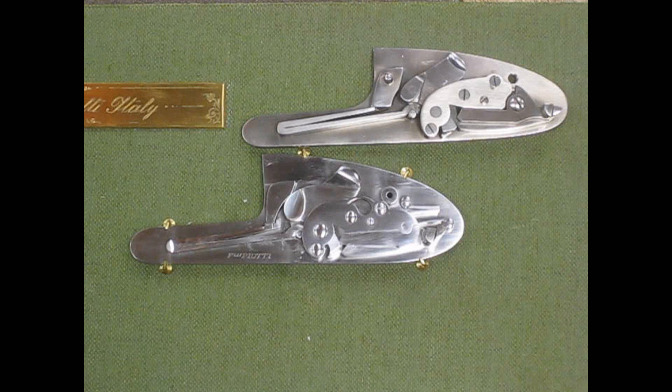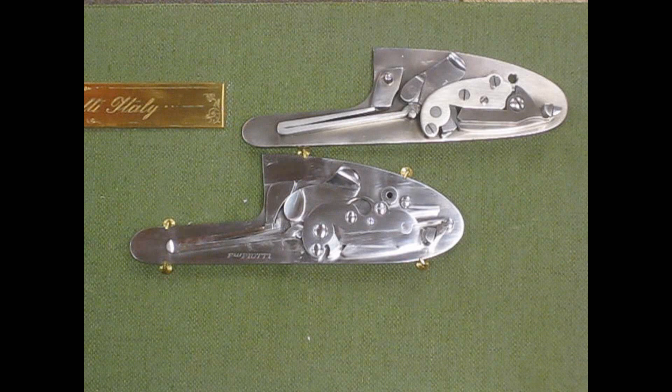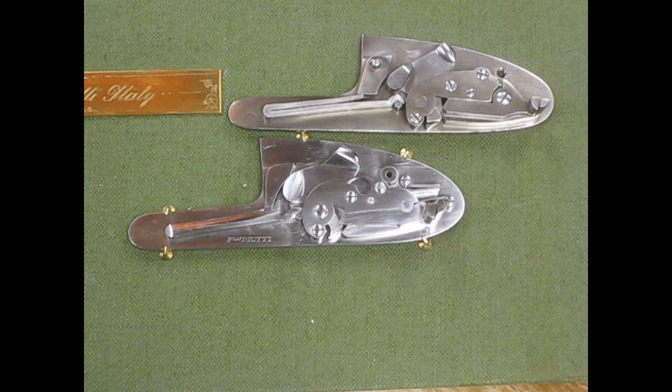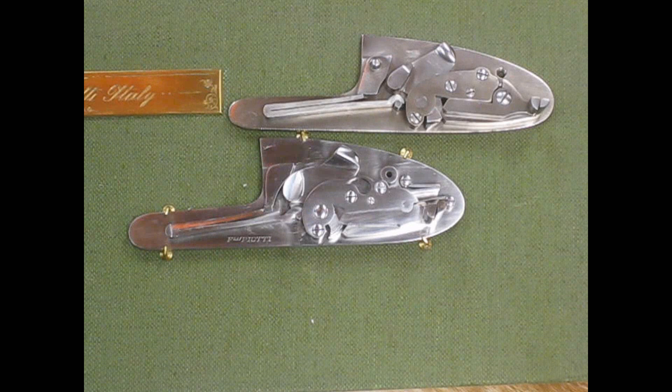Of the two designs, there's a lot of debate about which one is better. A coil spring typically has a longer longevity or useful life than a leaf spring. However, in our tenure of selling these types of shotguns, we have neither replaced a leaf nor a coil spring. So it's really not an issue in terms of longevity or use of the gun. But it is a difference in design and in the time required to produce this style of lock system.